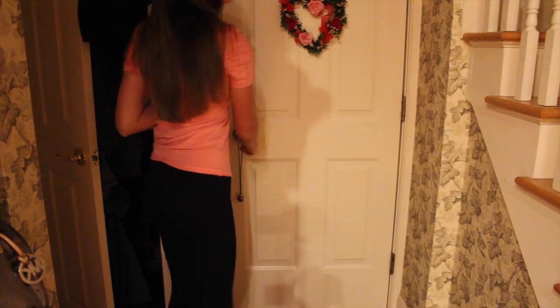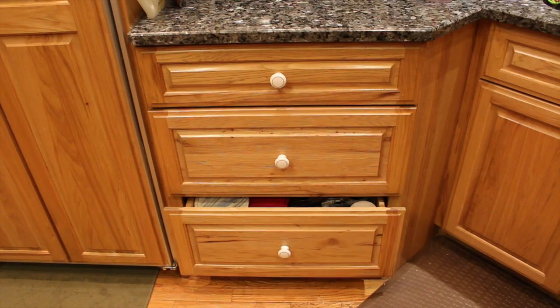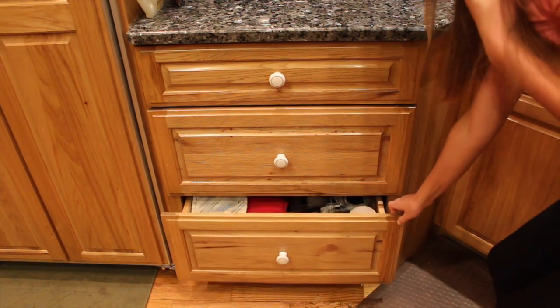After I come home from a long and stressful day — usually on a Friday after school, or Saturday when I don't have homework due the next day — I'll come home, put everything down, and the first thing I'll do is make some tea.